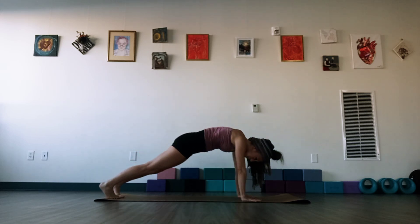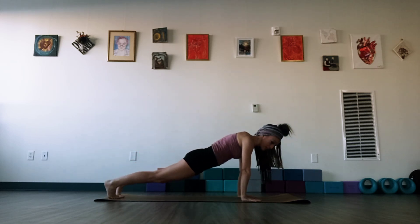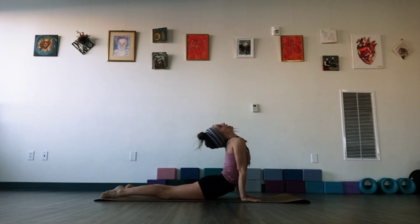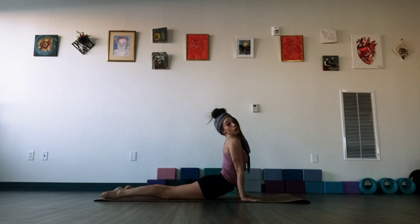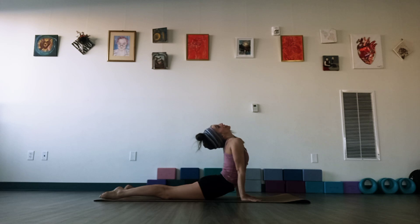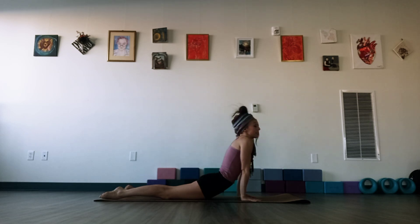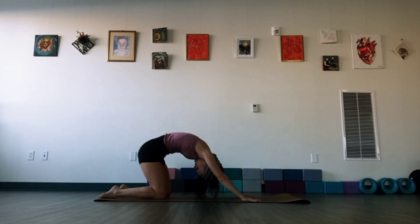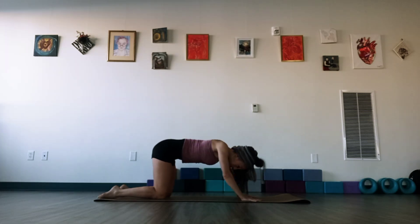One more time. Let's hold that nice plank position, and then we're just going to start to let our hips fall forward, curling our spine up, letting our head drop, pointing our toes behind you, opening the chest right here. And then exhale, let's round our spine, come up through a big cat stretch on the hands and knees. Head down, and then release. Head up.